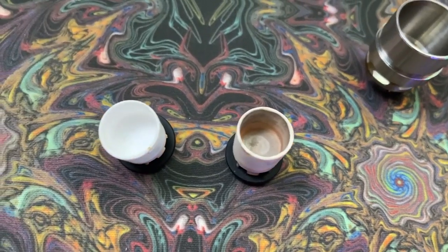How to Disassemble a Puffco Peak Pro Atomizer Chamber, brought to you by 3Grams. Let's go!